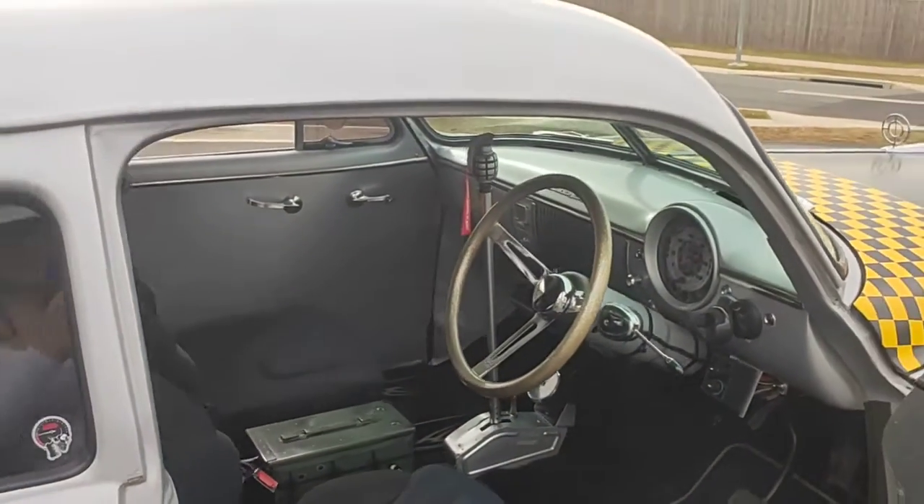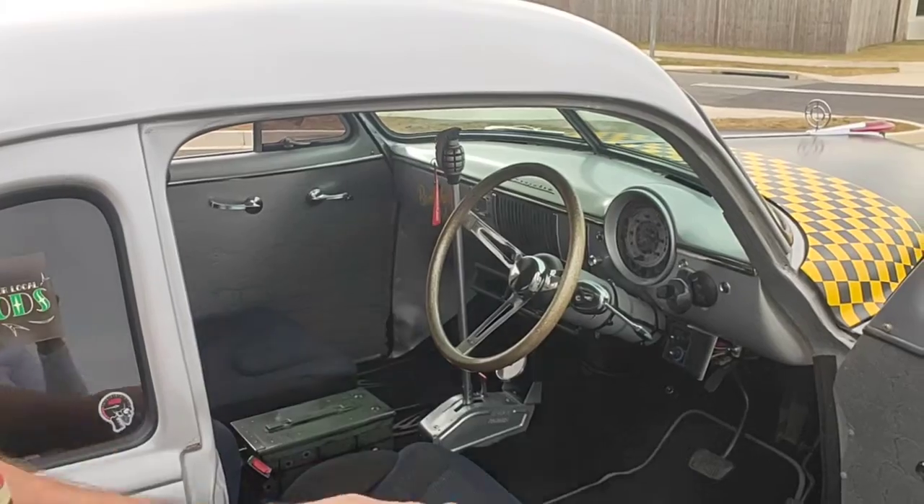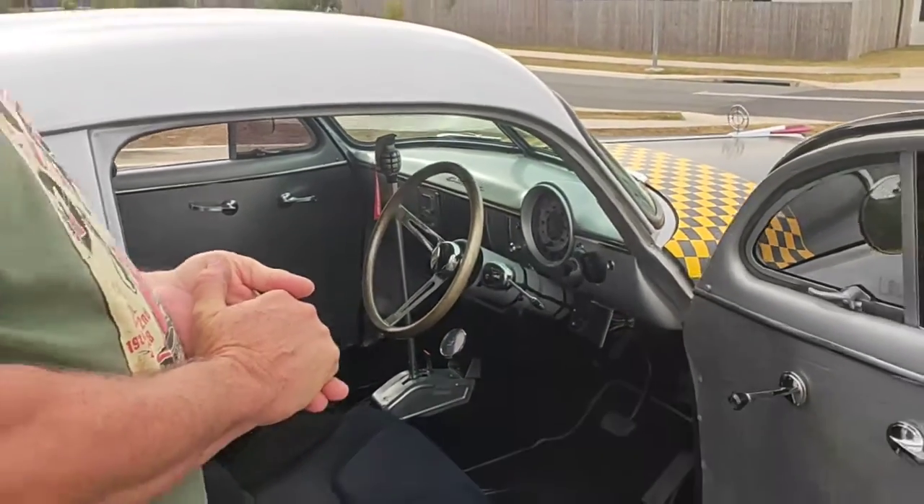Of course the airbrushed ammo box goes with the theme, and there's a hand grenade shifter. I'll start it up now so we can hear what it sounds like.